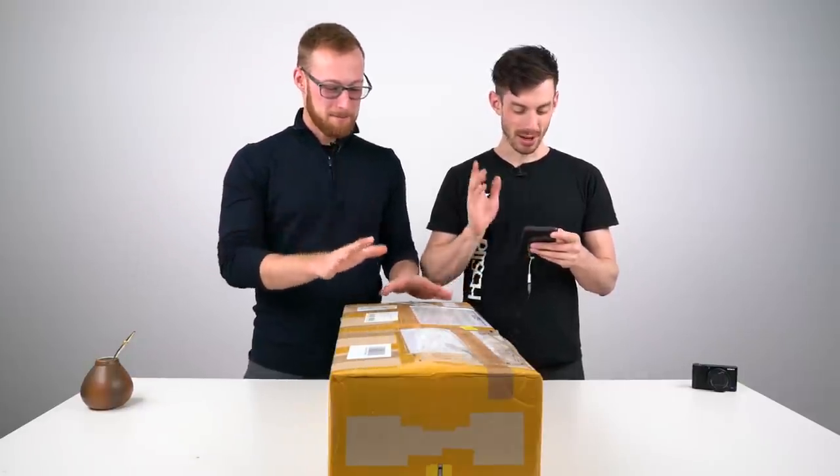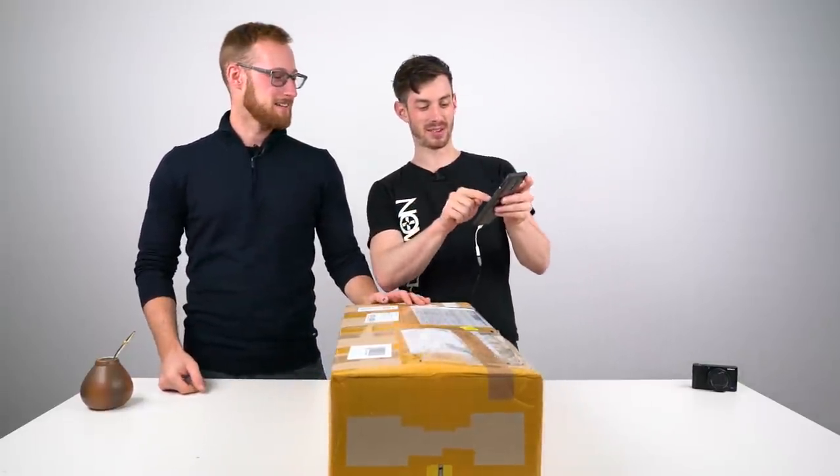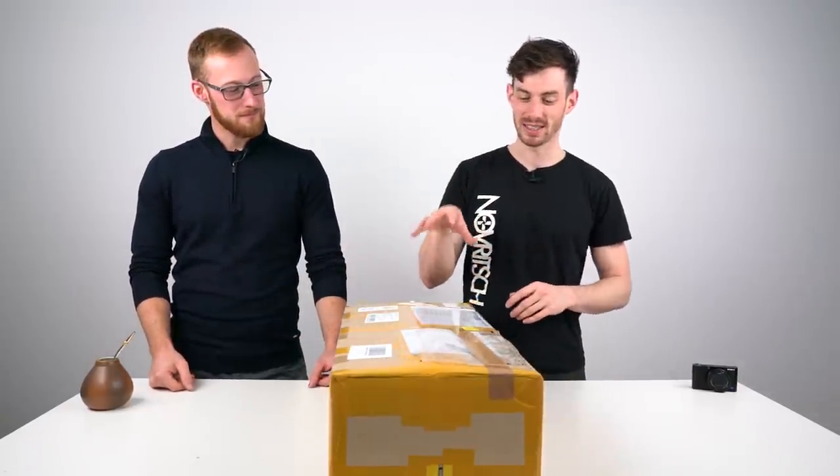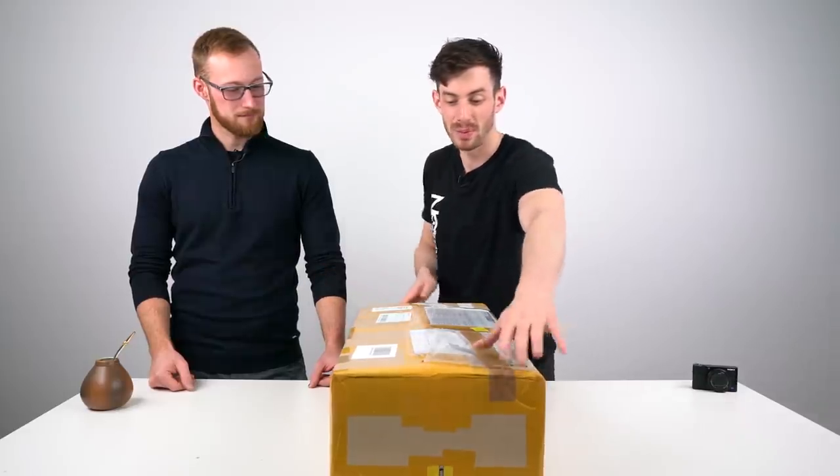A thousand seven hundred fifty — I'm gonna prove it. A thousand seven hundred fifty and it's even out of stock. I've never seen it on the field. They're quite unique, very rare. Let's just open it.